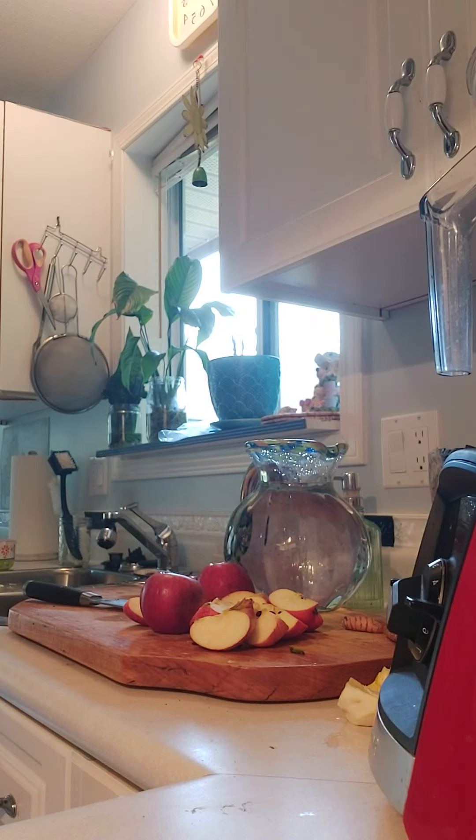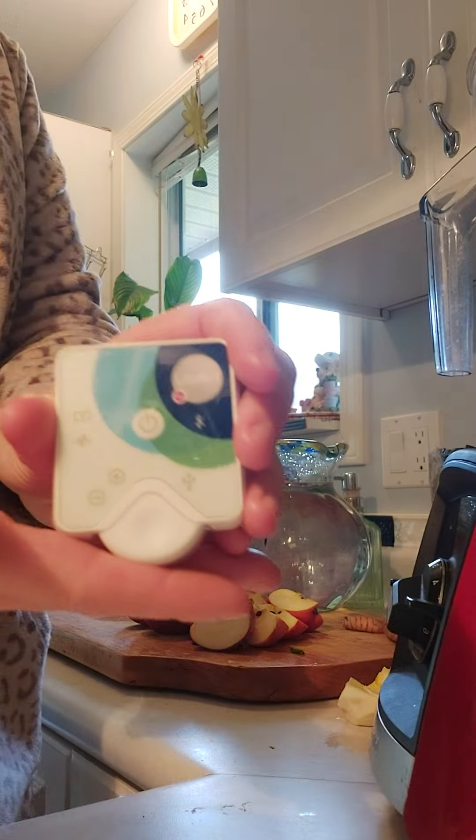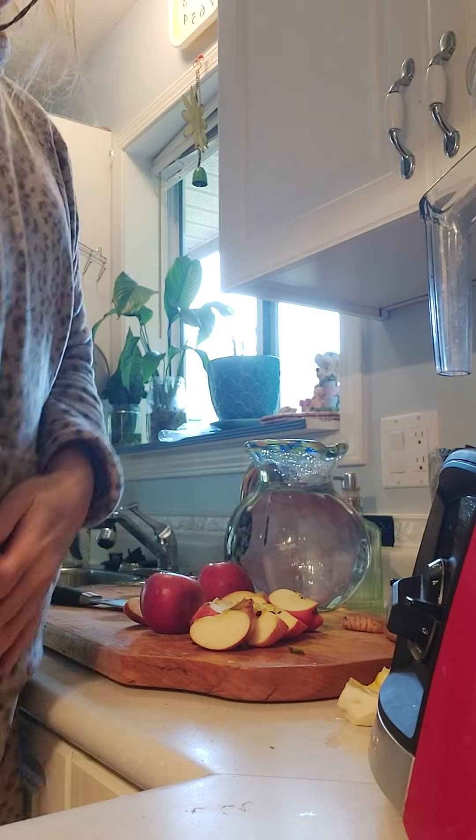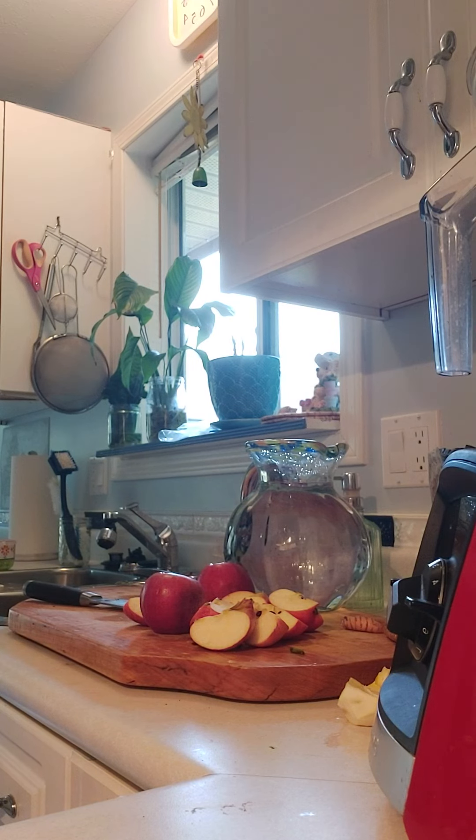Kooky Witch here with the Healy Frequency Medicine device in my pocket. If you want to know about Frequency Medicine, go on my website thedarmacy.com under menu and you can see Frequency Medicine, Healy Frequency Medicine.